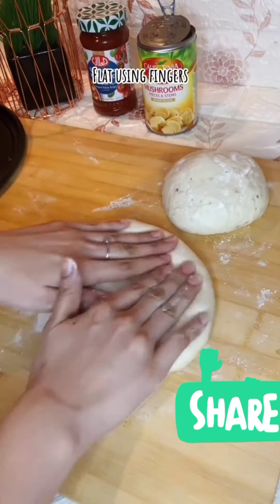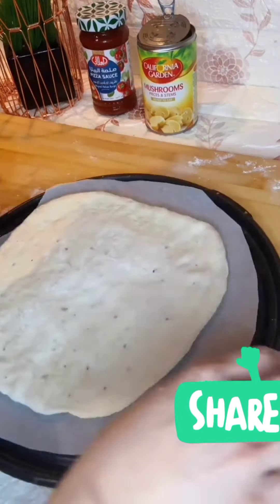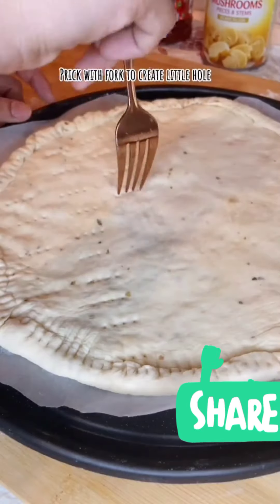Then, i-press-press niya lang siyang ganyan para mag-flat siya. Hindi na rin kailangan gamitan ng rolling pin. Then, after niya ma-flat, i-fold niya yung gilid. Then, i-press niya ng fork para maseal. Then, tusukan lang natin gamit yung fork para magkaroon siya ng butas na maliit.